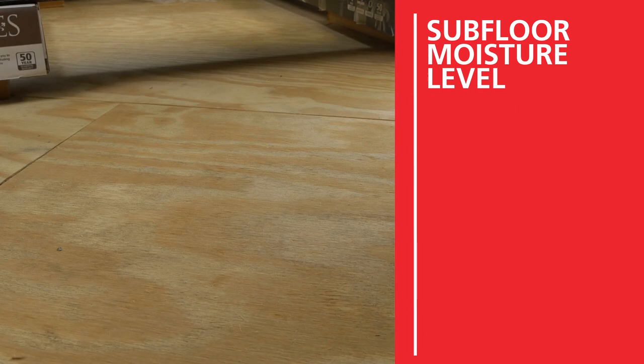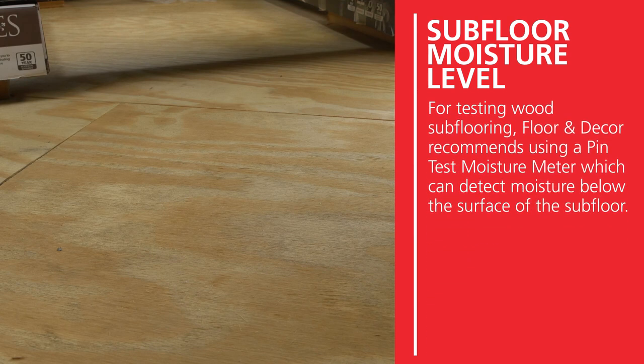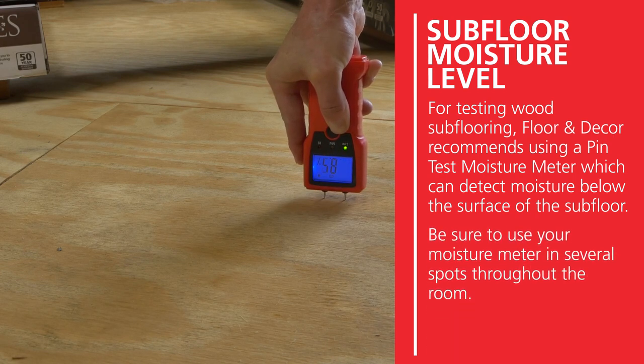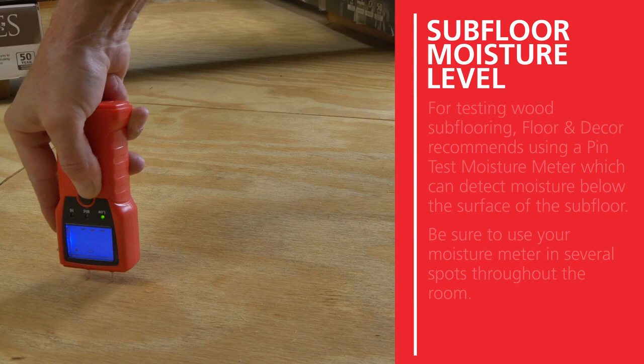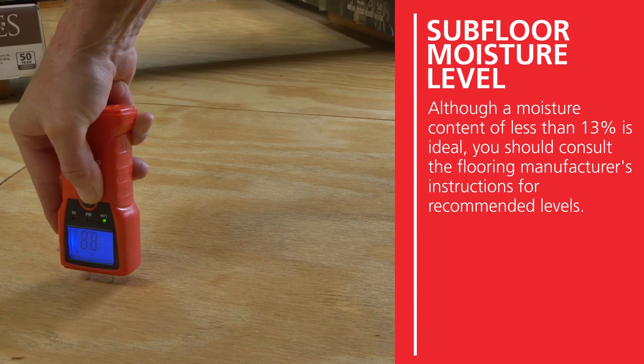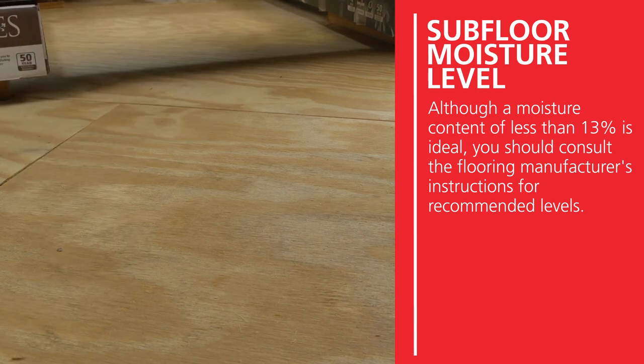For testing wood subflooring, Floor & Decor recommends using a pin-test moisture meter, which can detect moisture below the surface of the subfloor. Be sure to use your moisture meter in several spots throughout the room. Although a moisture content of less than 13 percent is ideal, you should consult the flooring manufacturer's instructions for recommended levels.